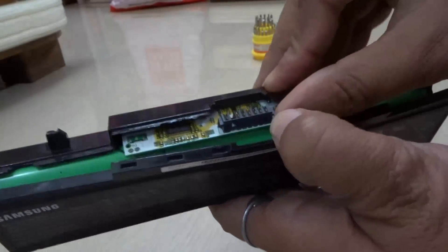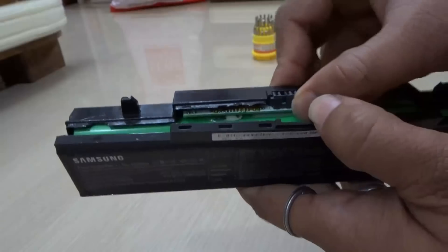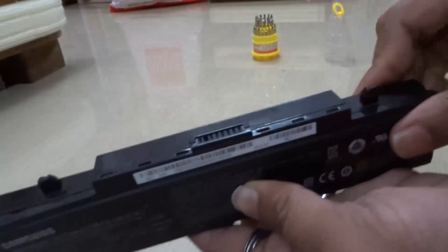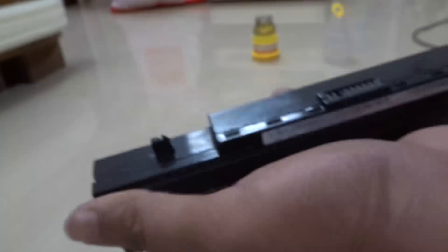So now I am going to put the battery chip back in its place. See, it's done. Firmly. So click the battery back again and close it. See, now it's totally fine, as good as new. Close all the sides firmly. Done.